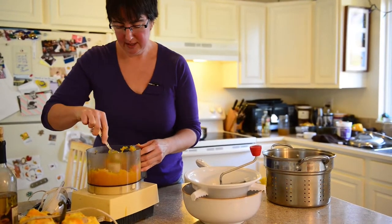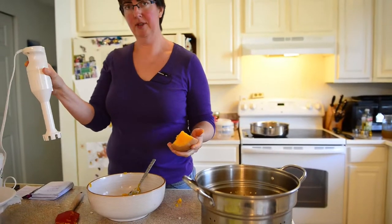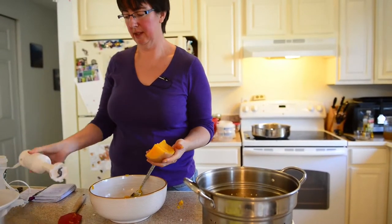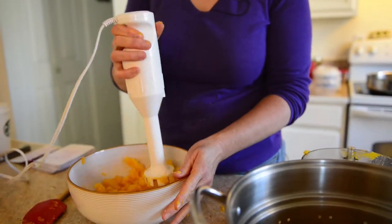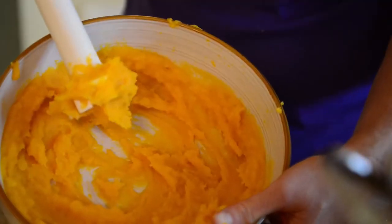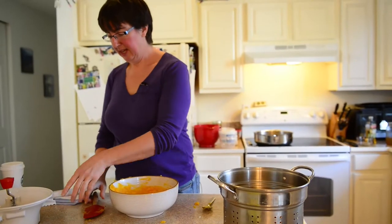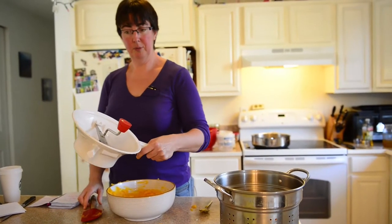The next tool is an immersion blender, which a lot of people also have at home, or you can use a regular blender. You'll know you're done when it's smooth — it should look kind of like pudding.